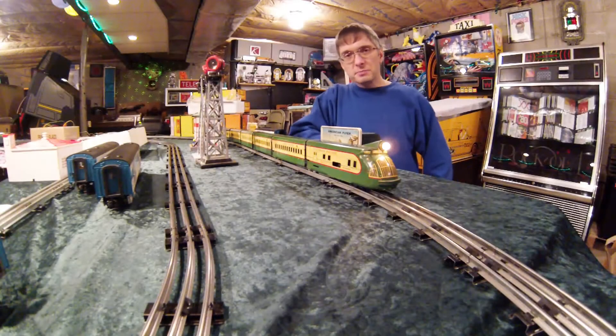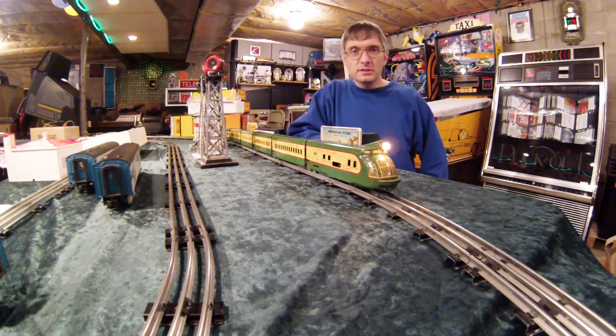Hello. I've got an interesting piece here today that I'd like to show you. This is the Marx M10000.